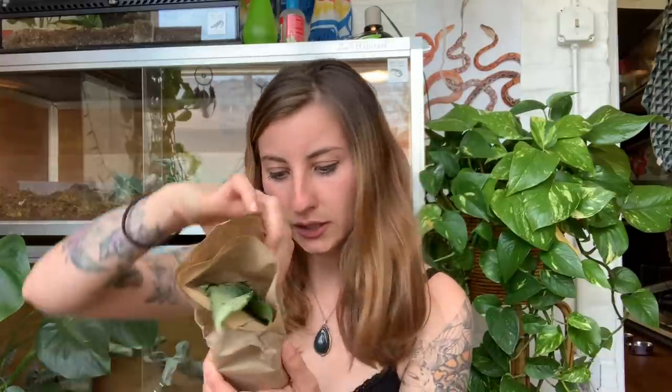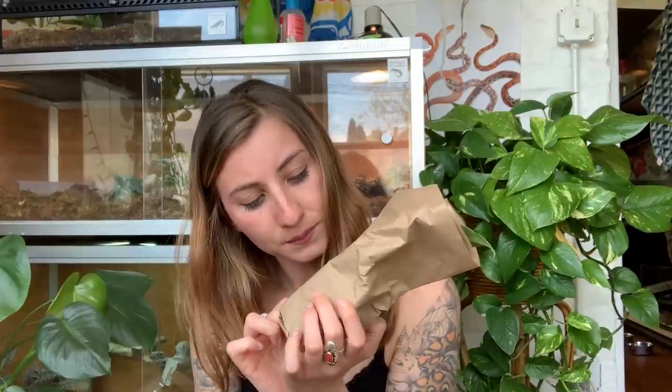I actually ordered feeders last week too — mealworms, waxworms, and hornworms — so I've just been stocked up thanks to Josh's Frogs. Now I'm going to move on to some live plants because I'd like to add some to my enclosures. I'm really terrible with plant names so I never remember what I ordered. We have a cute little plant here, super pretty, always in perfect condition. Then we have another one — a Dieffenbachia 'Tiki' — let's see what it looks like. Very pretty, very cute.